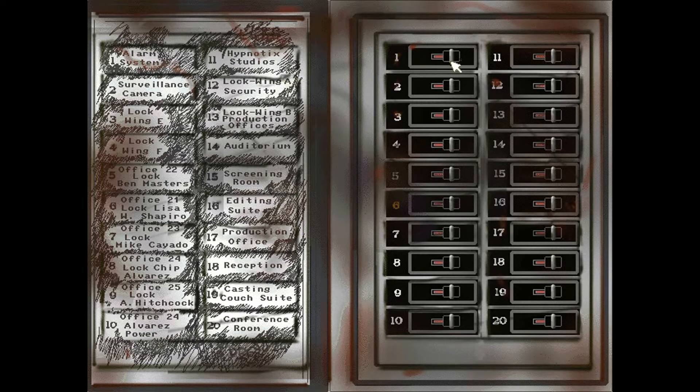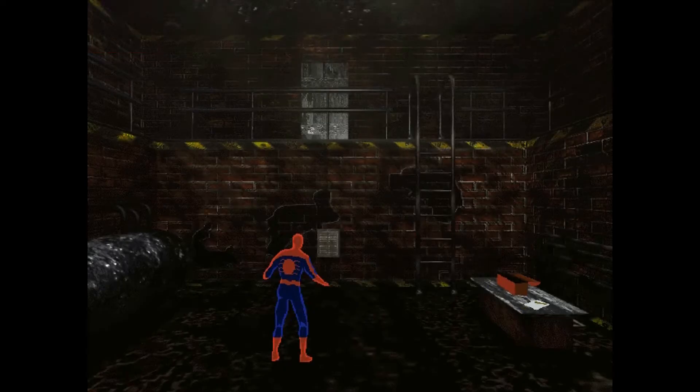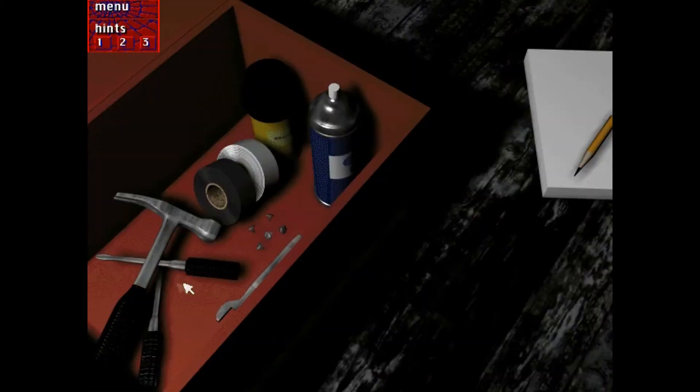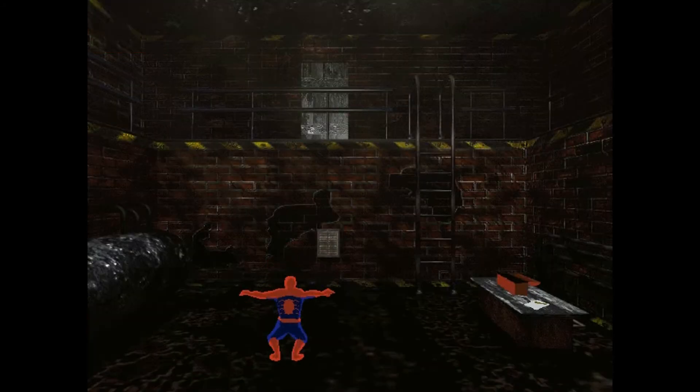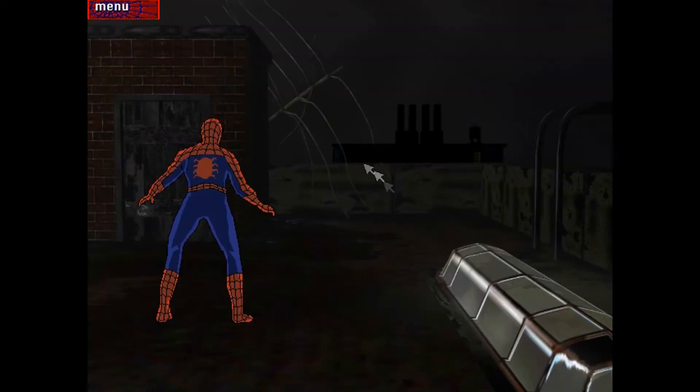This pencil rubbing will show me what these circuit breakers do. Alarm system — I don't want the alarm system on. Hypno Tick Studios — I must film Hypno Toad. Surveillance camera, lock wing, lock office block, lock — Chip Alvarez eight — conference room, editing suite. This should be good. Give me the hammer so I can smash it. Spider-Man — I don't need to be sneaky. Damn, white boy got hops!